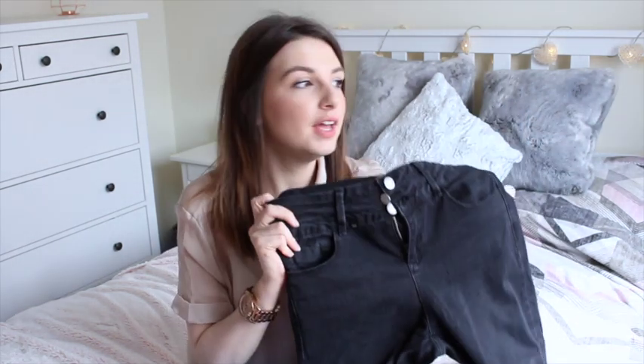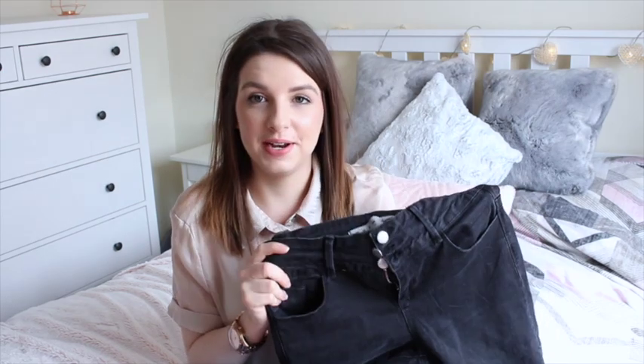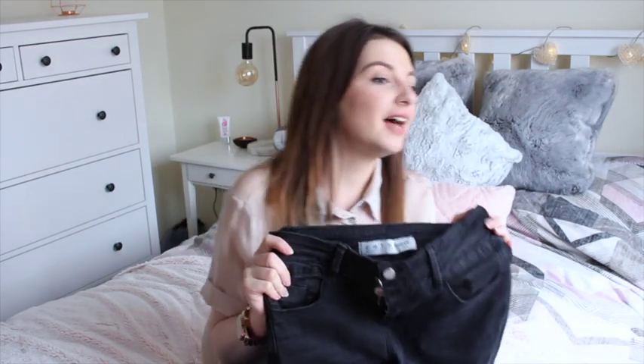I picked these up in a size 12. Now I have never been able to get a size 12 to fit myself.